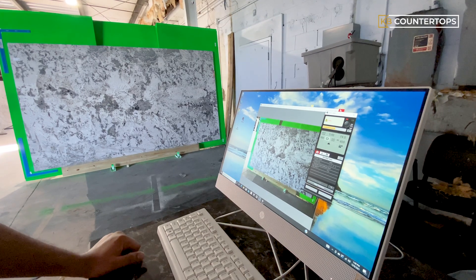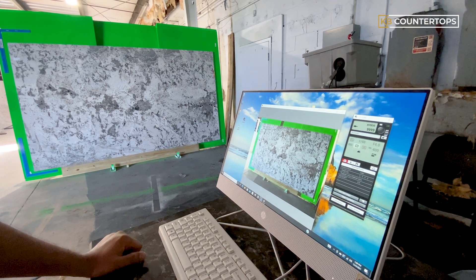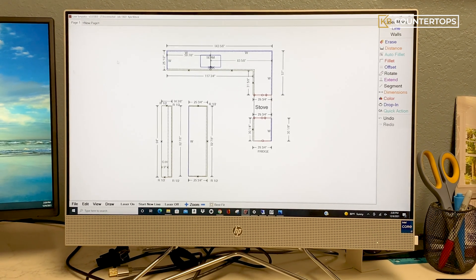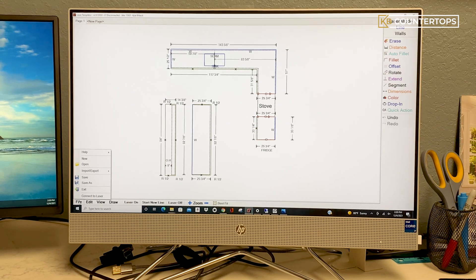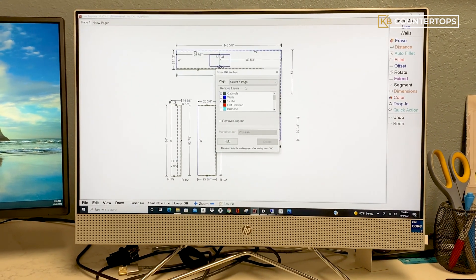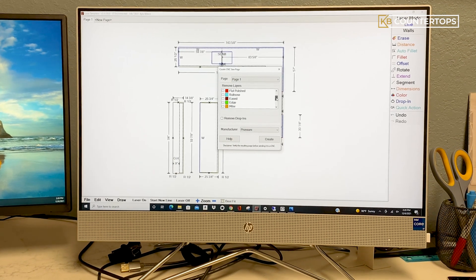Once the slab has been placed at the photo station in the correct position, the digital layout process begins. The CAD designer creates a digital layout of the slab using AutoCAD programming technology to ensure accurate pattern matching, which creates a visual representation of the countertop before the cutting process begins.